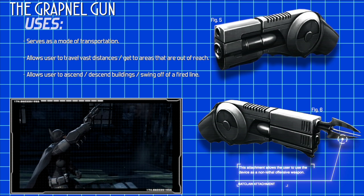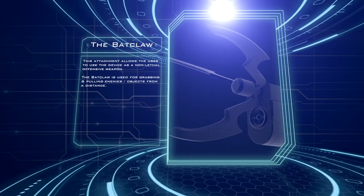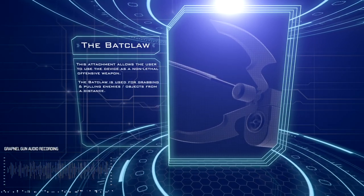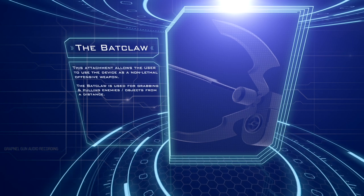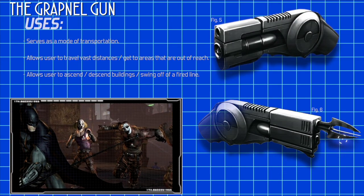Furthermore, he can use the Grapnel to descend from great heights. The device could also be used offensively by firing it as a non-lethal projectile weapon or even by pulling people and objects closer. However, this would require a Batclaw-like attachment.